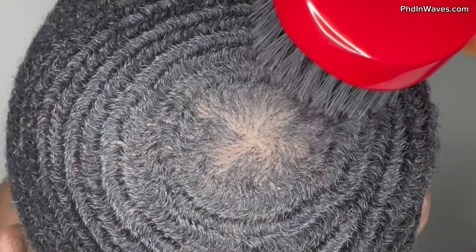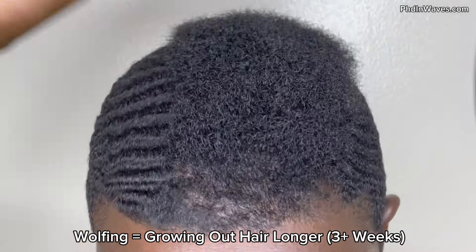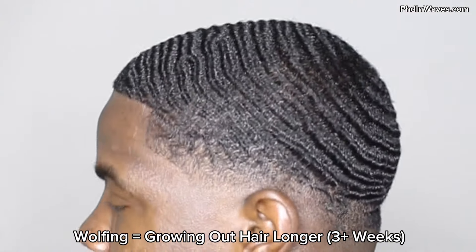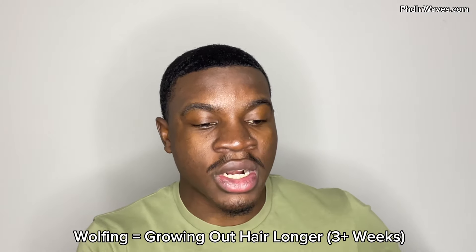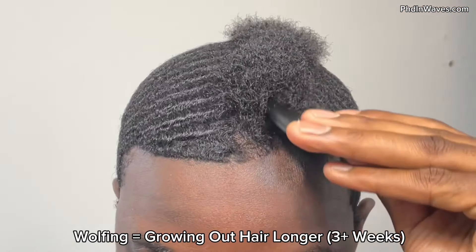After I comb I like to go in with a brush just to lay everything down — you need both. You need the comb to part out your hair and then a brush to lay down your pattern. Now let's go over wolfing. Why do so many wavers tell you to wolf out your pattern? Wolfing essentially is growing out your hair to longer, thicker lengths. If you get a haircut at a 1.5 guard and your hair is super short, to wolf you want to not cut your hair for around four weeks so your hair can get thicker.